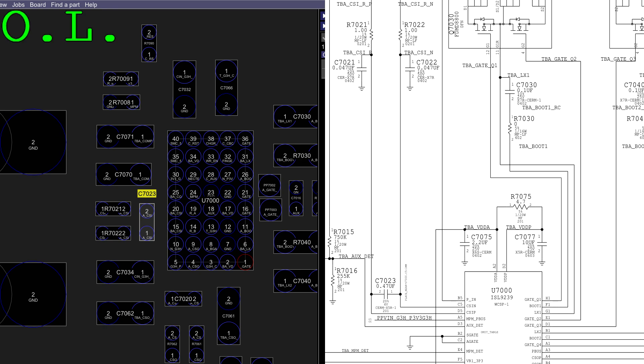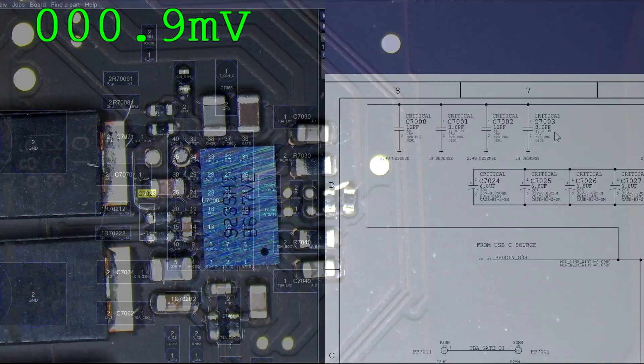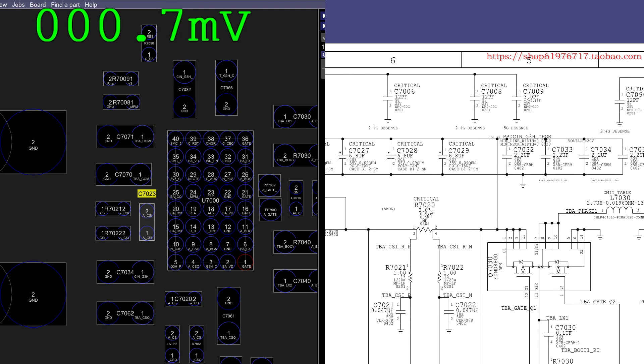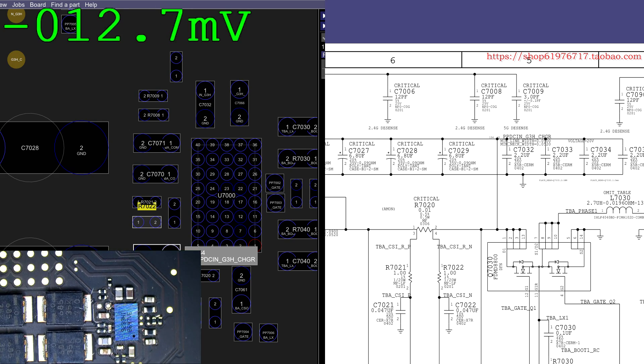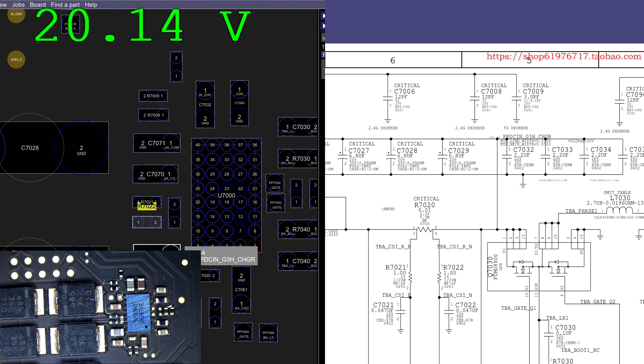We're going to see where the 20 volts ends. We get 20 volts from the charger — our question is, where does it end? So this is my ISL9239 area. From USB-C source, PPDC in — I want to check if this is coming in. We can check that on R7022 pin one. I have picture-in-picture, this is so cool. 20 volts is getting there.